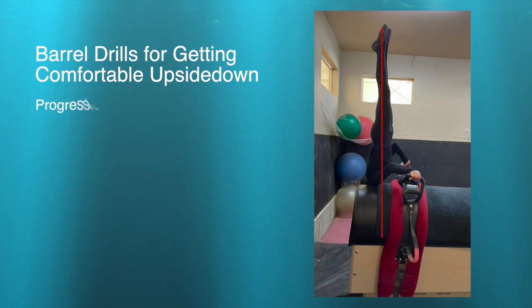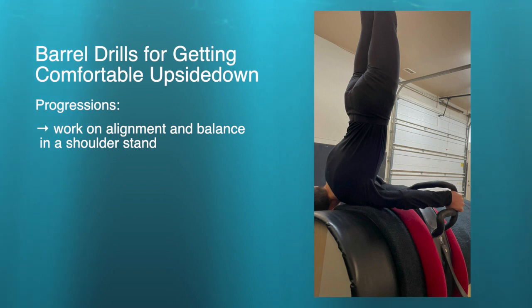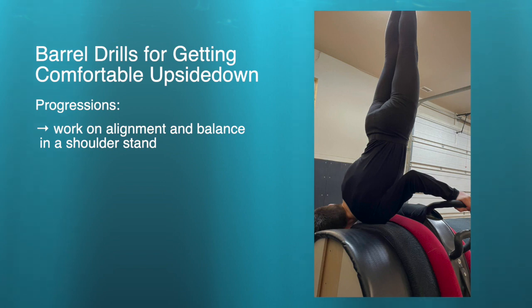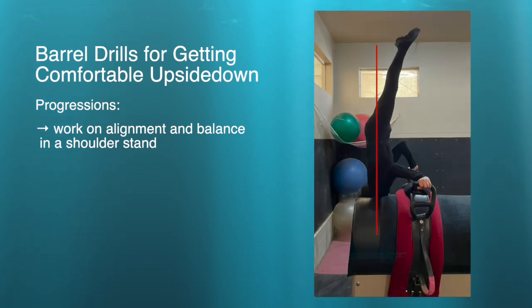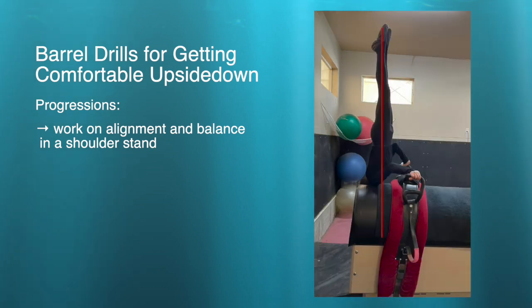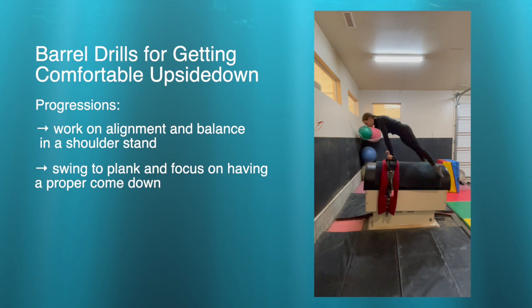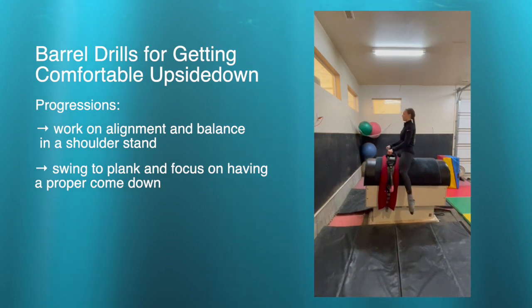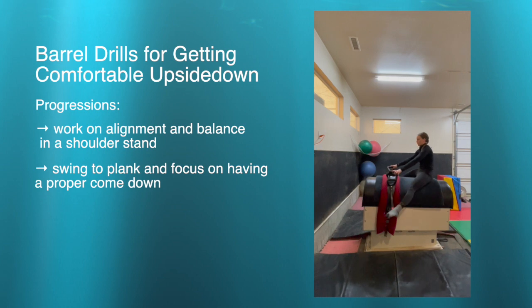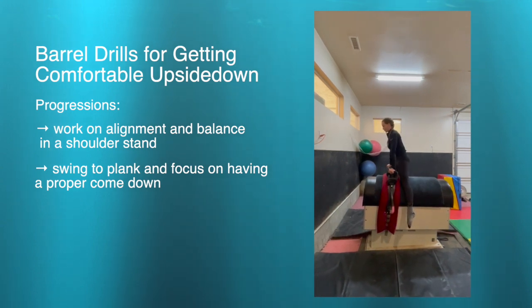Moving to the barrel, when they're first learning to do swings, it's great for them to do a shoulder stand separately to learn what it's supposed to feel like at the top. When they're first learning, it's okay to put the shoulder down on the barrel, but eventually we'd like hands on top of the handles with elbows up, to be more realistic for a swing to handstand. Check the alignment — not too much arch or too much pike, really in that nice straight line. Before getting a lot of height, we want to make sure we know how to come down correctly: swing into a push-up position and practice pulling weight in front of the surcingle and sitting softly into the seat.